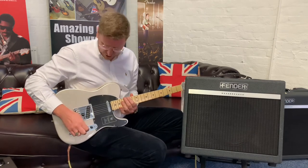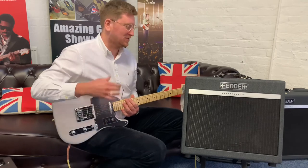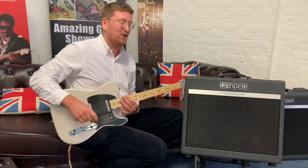I'm going to leave it in the high gain and just play away — forgive any duff notes. But I just love it. It really is a great amplifier and you should make this amp yours. It is absolutely beautiful.